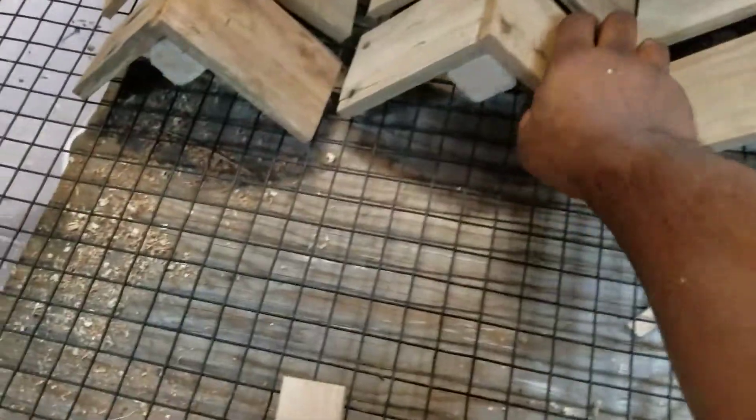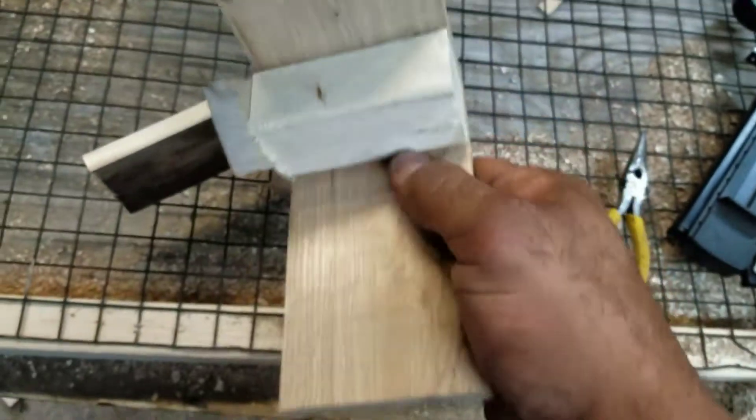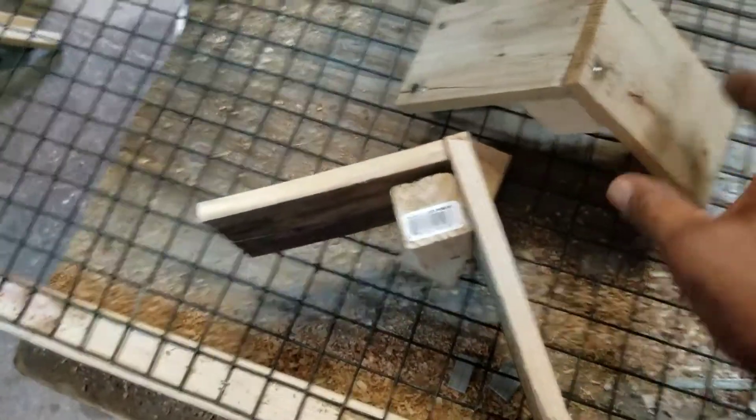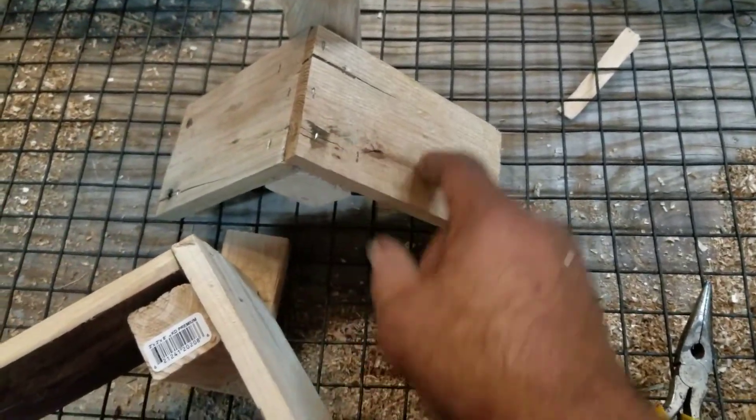I made the perches out of pallets. I used my electric planer to shave the pallets and give them a cleaner look.